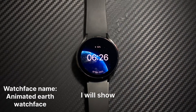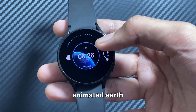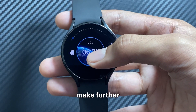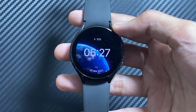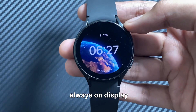Welcome back guys. In this video I will show you some free watch faces with cool animations for your Galaxy Watch. The first one is this animated Earth watch face with cool animation of Earth in the background. You cannot make further customizations in this watch face, and this is how the watch face looks in the always on display mode.